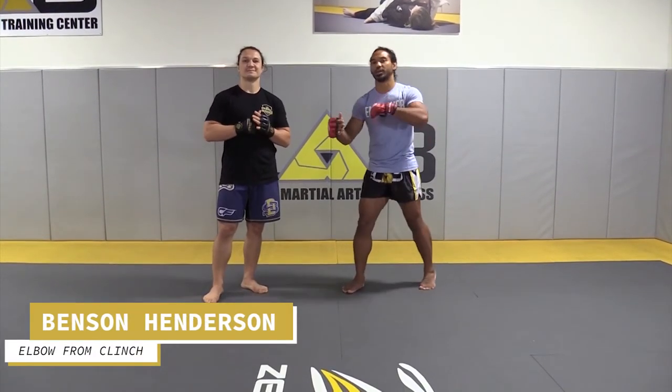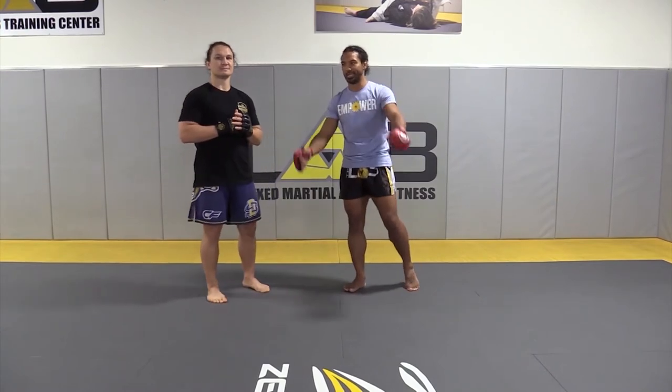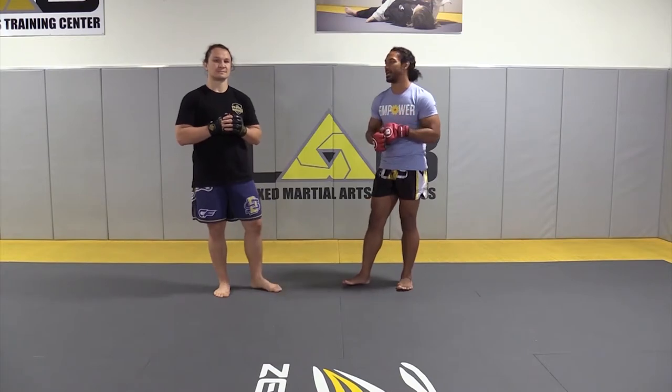Hey guys, so we got a couple of super sneaky pinch work, elbows, a knee, maybe the trip we're going to throw in for you guys. Check it out.